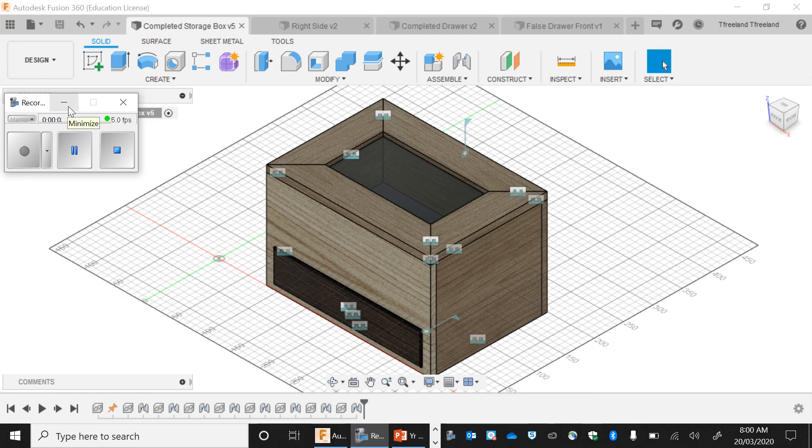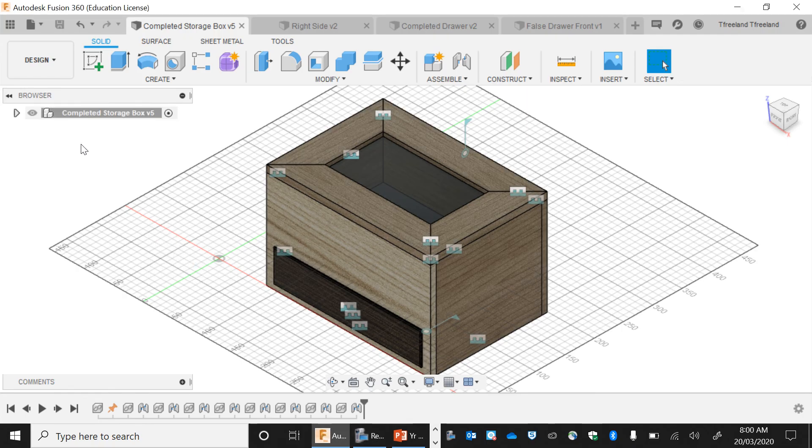What we're going to be doing now is I'm going to show you how to make construction drawings. As part of this process, you need to develop planning drawings to be able to develop this storage box. Before you can actually start creating it, you need to have construction drawings, also known as workshop drawings.